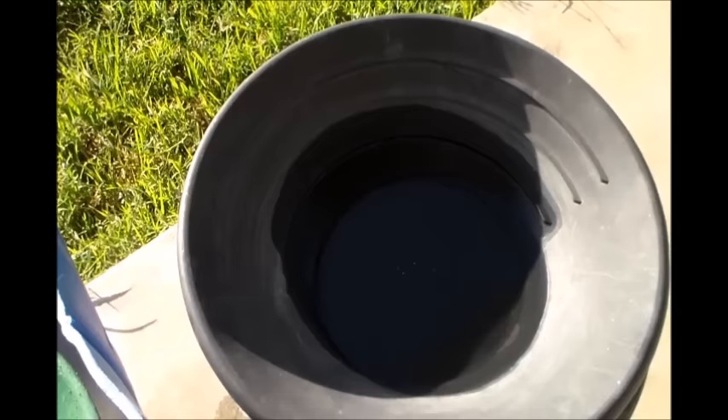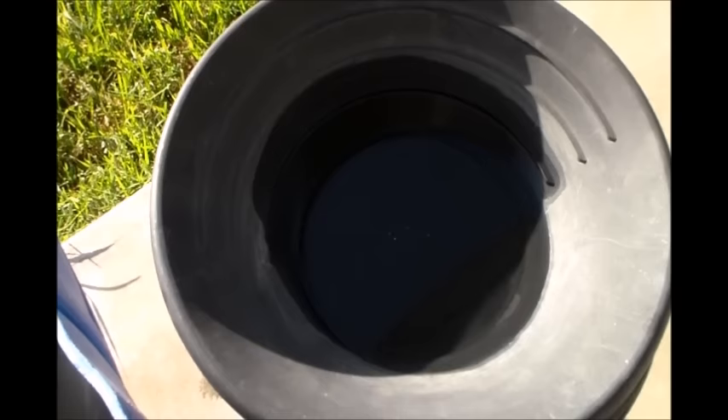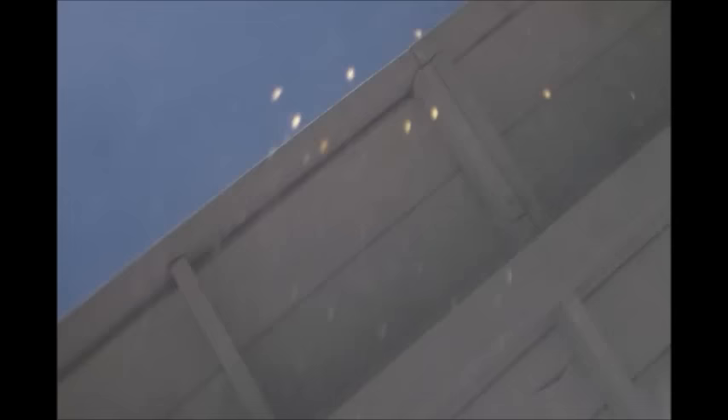My metal detector — I still haven't heard anything back from Kellyco yet. I hope they turn it on before they try to fix it, because everything works on it, it just says coil not connected. Alright, that's all my gold — not too good. I can get more than that in one bucket at the East Fork! I did 10 buckets of the desert stuff. The reason I only did 10 is because it was kind of wet and I had to let it dry out as I was running it, going slow through the whole process of digging it out and putting it in a barrel. Alright, I'm done — goodbye!